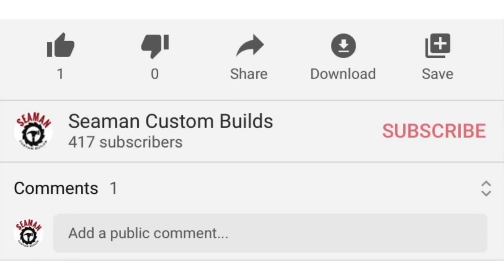If you like what you see, don't forget to subscribe, hit the like button, comment and share. There are also links below to any products or tools used during this video. Thank you.